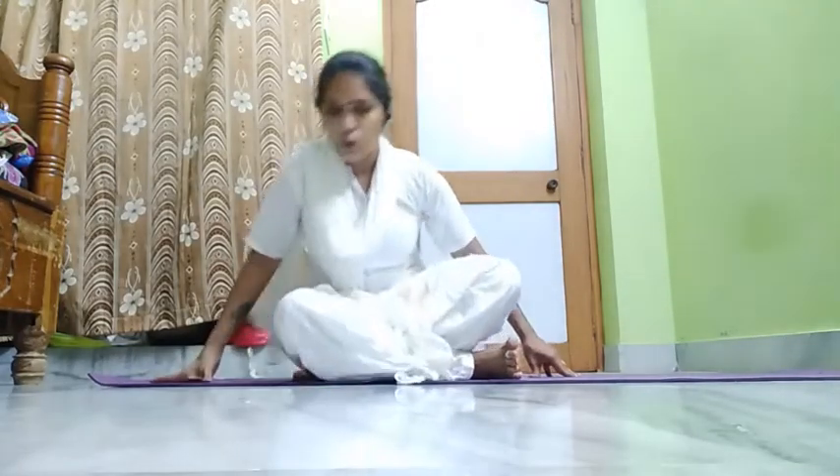In this class we are going to practice two more asanas: Shashankasana — moon or hare pose — and animal sleeping pose. Let us practice those two asanas.